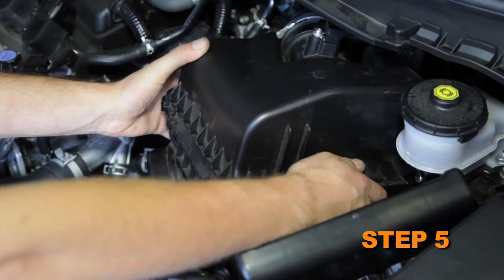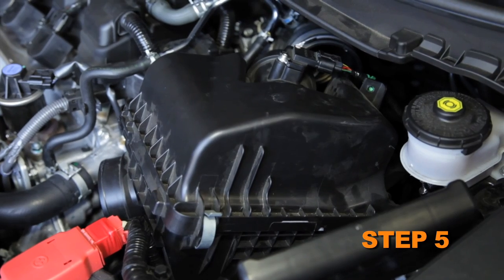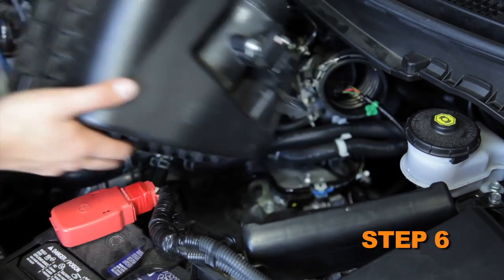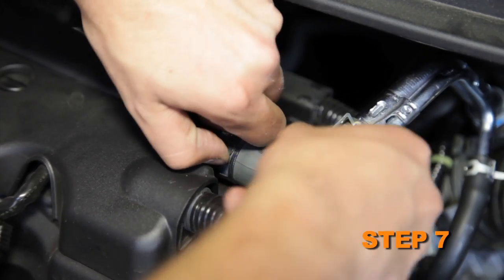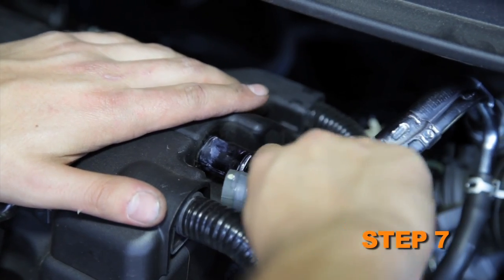Remove the two bolts retaining the air box. Lift up the air box to release it from the mounting grommet, then pull it forward to gain access to the mass air sensor connection. Disconnect the mass air sensor electrical connection and then remove the complete air box assembly. Release the spring clamp securing the crankcase vent hose connections to the valve cover and intake hose, then disconnect the crankcase vent hose connections.